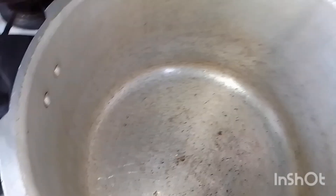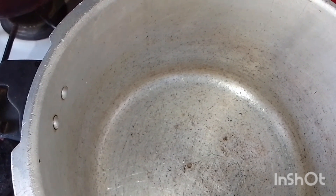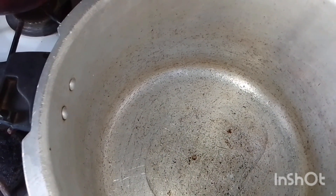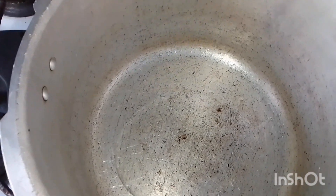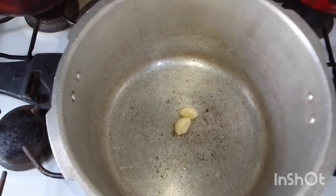There you have it, all mixed in. Now I'm gonna add some oil to the pot — the pot is hot. I'm not putting a lot of oil in the pot. And now I'm gonna add two pegs of garlic.